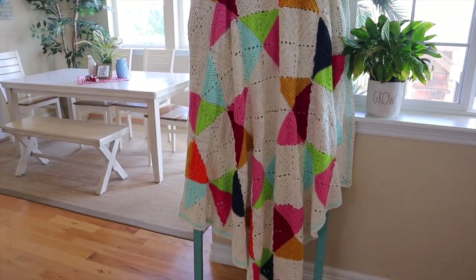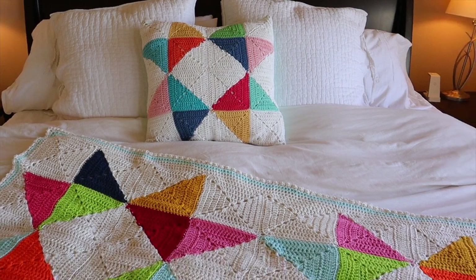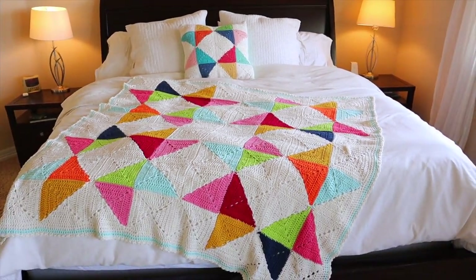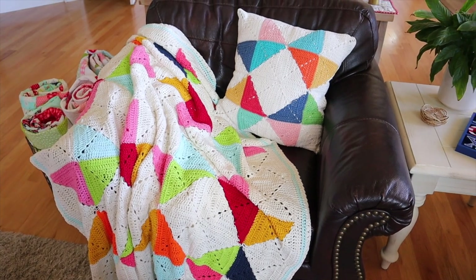I made the granny star afghan, which is so cute. This is again something you can make any size you want. I made four star units and sewed those together, then did a really fun border around the outside to finish it off. Just like the pillow and the granny star tote, each star takes 12 of your little half square triangles or two-tone granny squares and then four of your whites, one for each corner. I assembled them the exact same way I did in my granny star tote video. I think it would be great for a baby's room or even a toddler. I made this one really colorful, but I think it would also be absolutely beautiful in neutral tones.